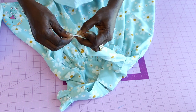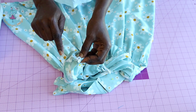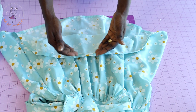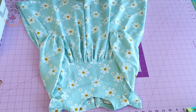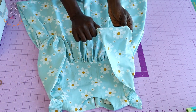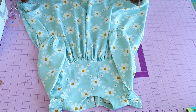Once the elastic is through, take it to your sewing machine and top stitch to secure. Repeat for the second sleeve. Once done stitching, push the elastic inside and close the open gap. Use this opportunity to hem your skirt as well. This is the final look of the dress — a beautiful dress to make for your kids and loved ones.